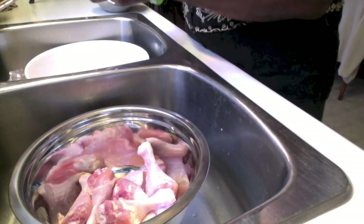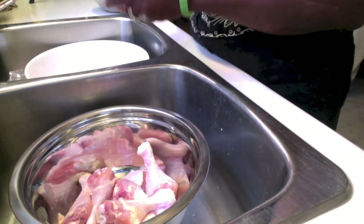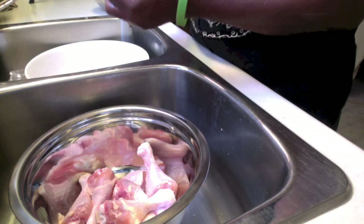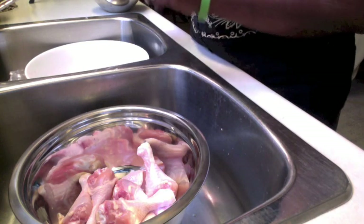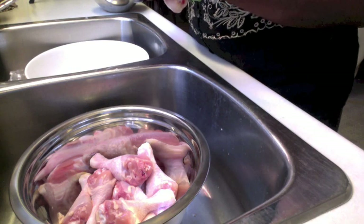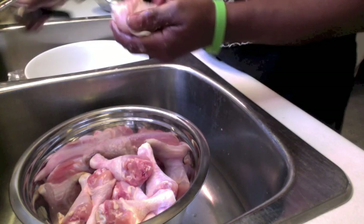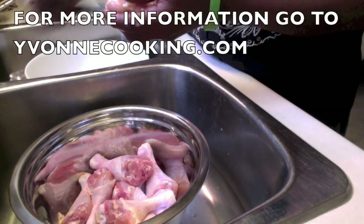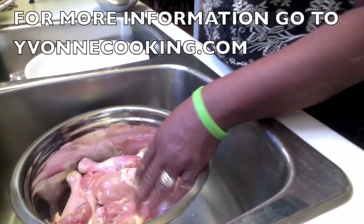First of all, when you take the chicken out of the package, you cut away the fat that you don't need that is sitting on the chicken. Secondly, you scrape the chicken and take off all the residue. There is a yellow veil that sits on the chicken. You have extra skin on the chicken, the end of the drumstick. So you need to scrape all of that away and then you wash. If it's an old chicken, you can separate the parts and skin the chicken — take off the skin if you don't want it there. Also you cut away the fat that you do not want.